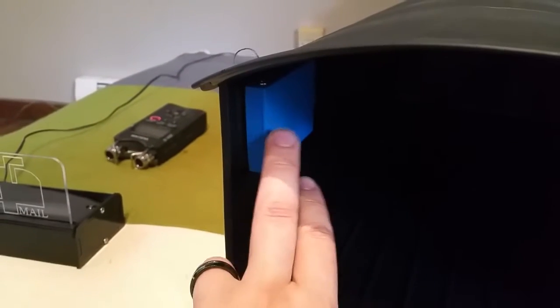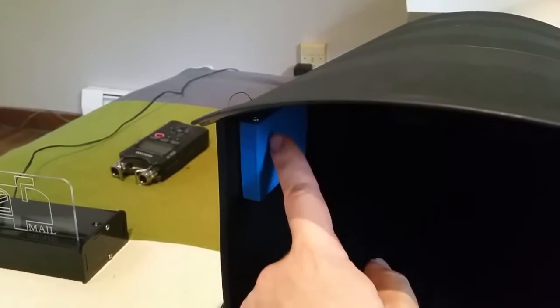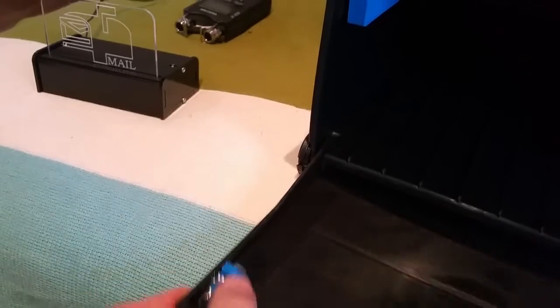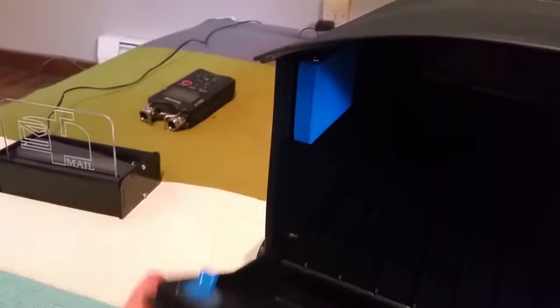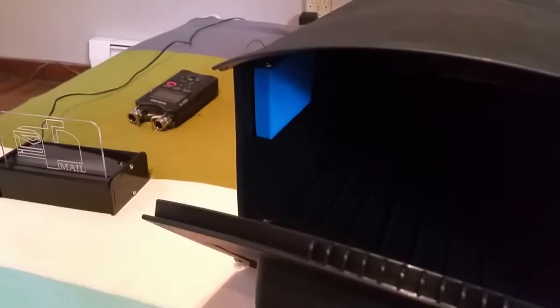Inside the mailbox there's a square module in a 3D printed enclosure. It has a reed switch inside, one magnet inside the enclosure, and a second magnet on the mailbox door. Once that magnet comes close to the box, it will trigger the signal.